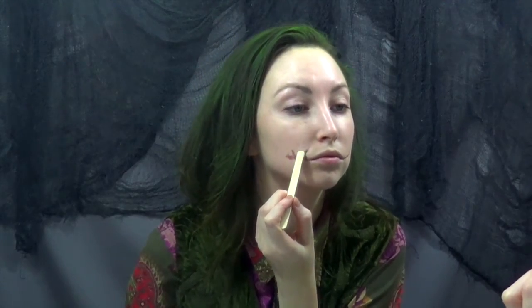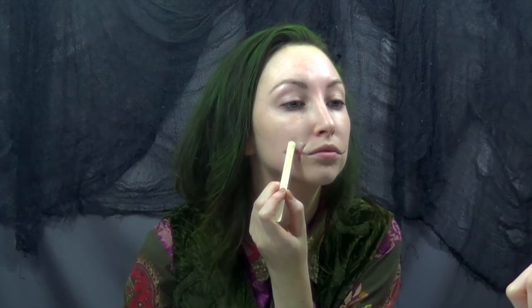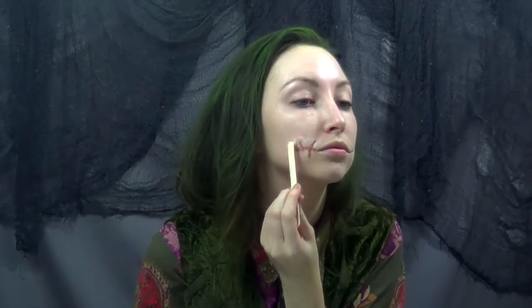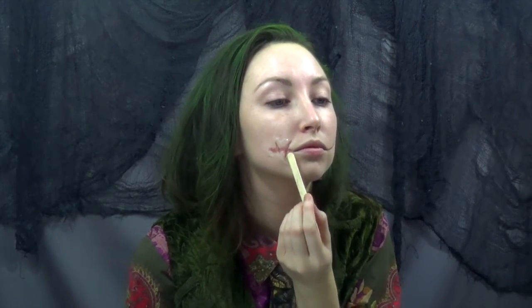Now taking my new favorite special effects product — third-degree silicone. I mix equal parts of the A and B jars and I am just smoothing this around the scars that I created with the rigid collodion. This is going to help give a really jagged kind of scarring look and it's going to make it look even deeper into your face.